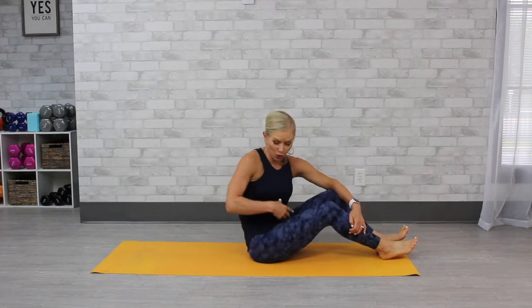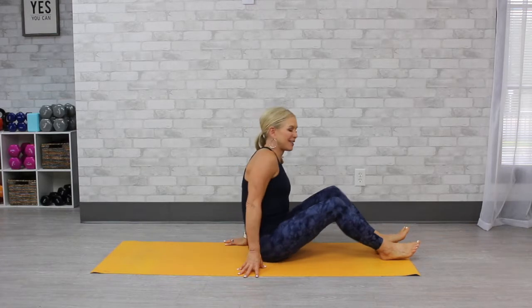Hi, I'm Kris Freitag, and I'm going to show you how to do windshield wiper pose, one of my absolute favorites. It's really great for stretching the core muscles, and it's also very relaxing. You'll feel this a lot in your obliques, your waist.